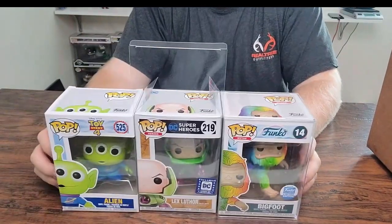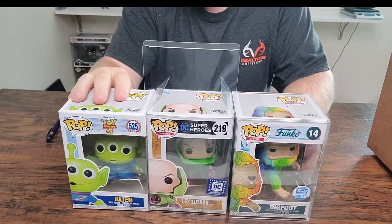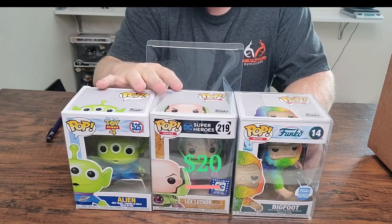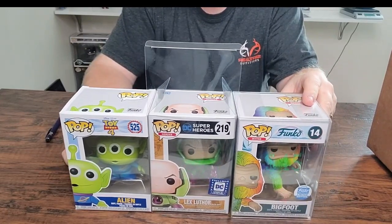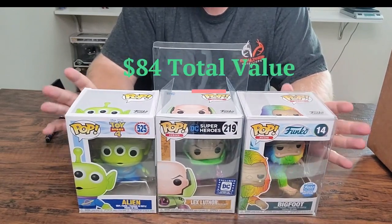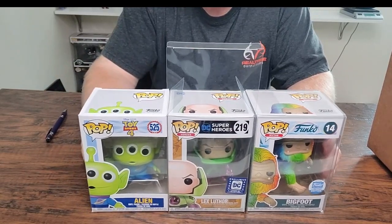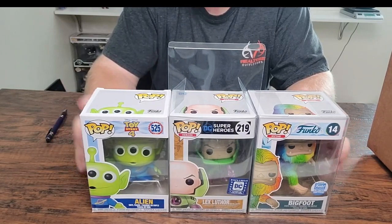Let's check the values on these before we move on to the next box. Alien is coming in at $19. Lex Luthor is coming in at $20, and Bigfoot the rainbow is coming in at $45. All in all, $84 value for a $50 box — I'm thrilled with that. Even with shipping at $54, that's $30 over value. Awesome.